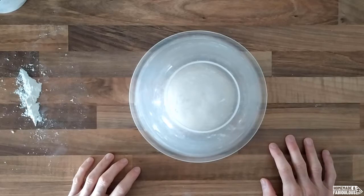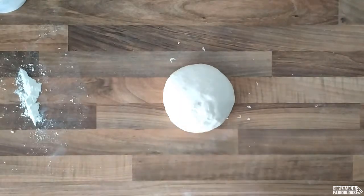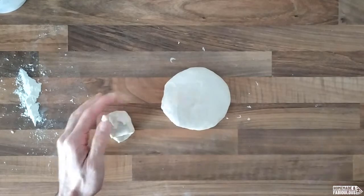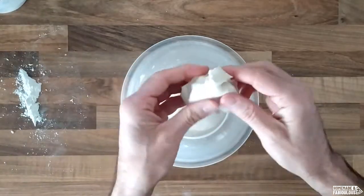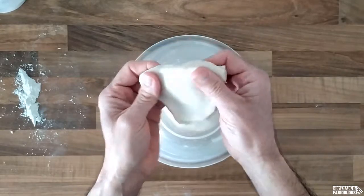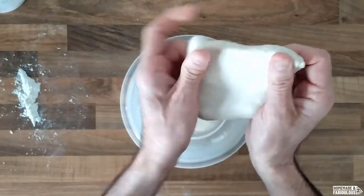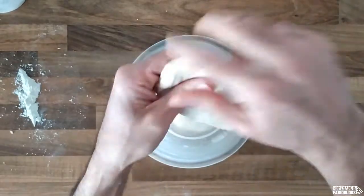Okay, let's try this windowpane test. Two or three minutes ago I finished kneading my dough. I will cut a good chunk — there are some bubbles already. I will cover this and start my test on this chunk. The point is, using my finger, I need to stretch it and stretch it and stretch it as thin as possible, to the point I will test it with a light.